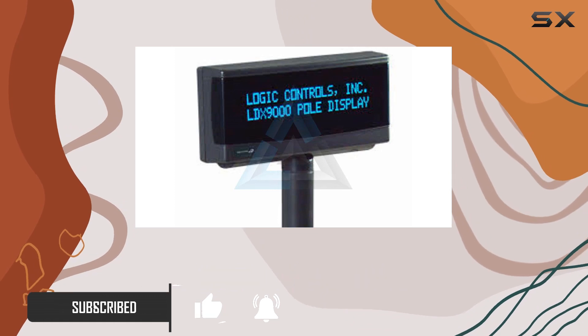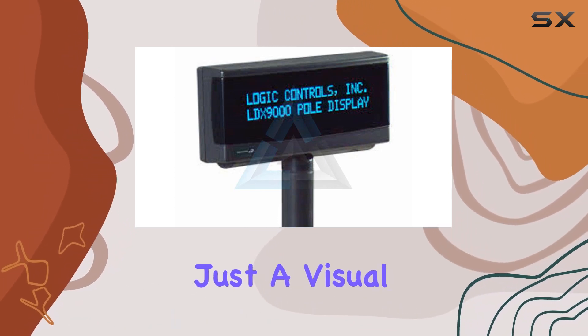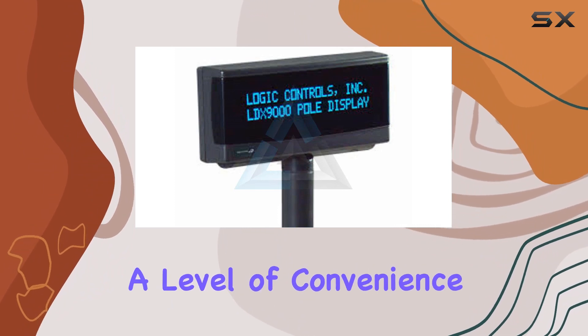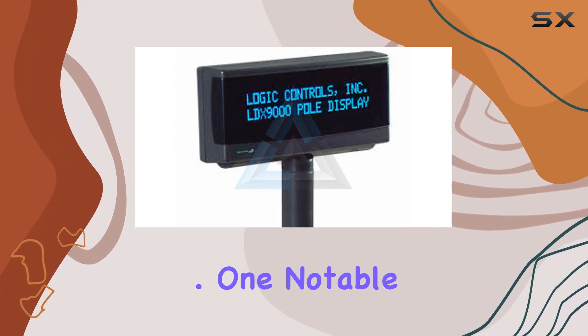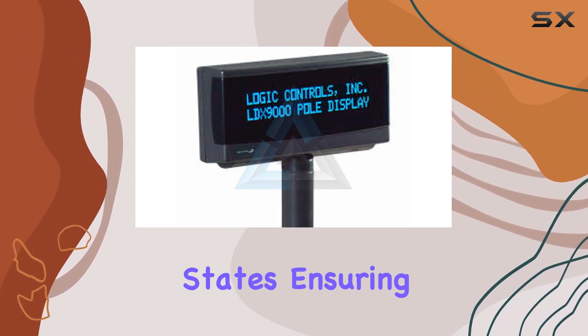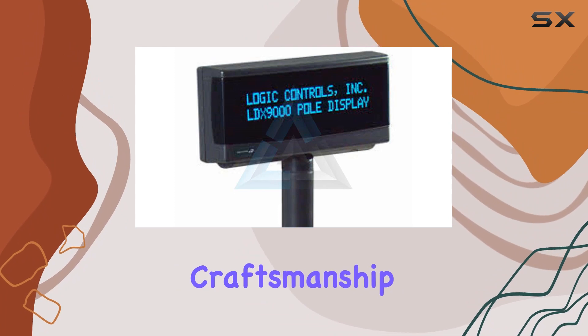What sets it apart? Well, it's not just a visual upgrade. The 9.5mm standard USB port-powered feature adds a level of convenience that's hard to overlook. One notable aspect is its country of origin — proudly made in the United States, ensuring a certain level of quality and craftsmanship.